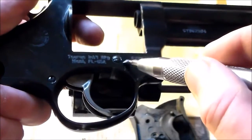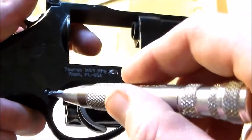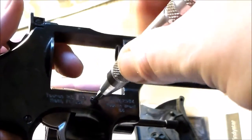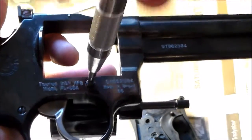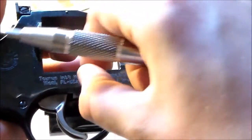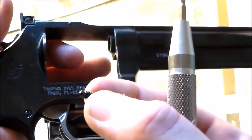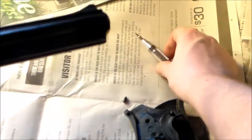Then take the cylinder out. Take your flathead — there are two screws. There's one here, there's one here. Don't mess with this one; this is for your trigger assembly. This one is for your cylinder assembly. Unscrew this, and don't lose these parts — they are tiny. When you take everything apart, put everything where you know you're not going to lose it. I put everything by my grips, and I don't touch it until I'm done.